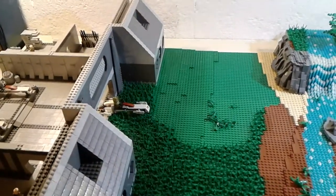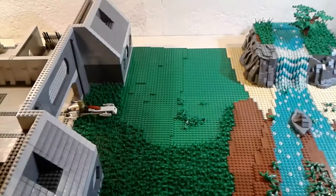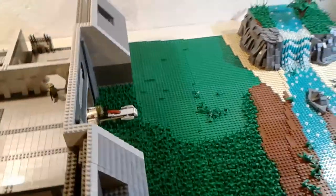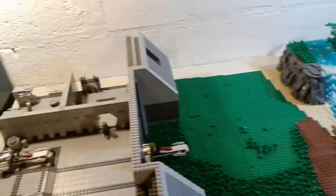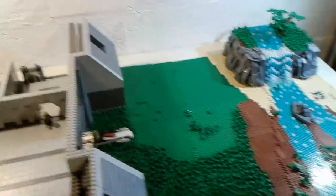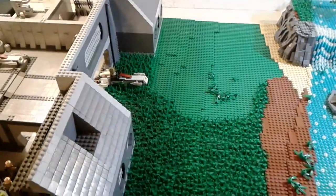If you guys couldn't tell, the base doesn't look like it's done, but it is done. Trust me on that. I'm fixing up some things right now. I was sitting down here for a while collecting dust. Cats were messing with it, so just fixing it up right now. I removed all the grass and I'm replacing that right now.